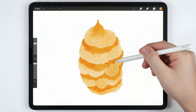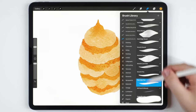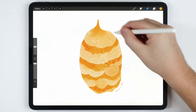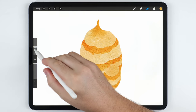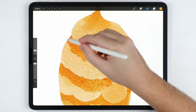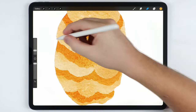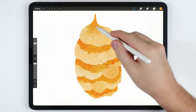Once the hive is roughed out like this, I want to clean up the edges. I'm going to grab the eraser brush which is set to the Fineliner Pen and use this to smooth everything out. After that I'll shrink the brush size for the eraser, zoom in, and then I'm going to undercut some of the ledges or layers in this hive.